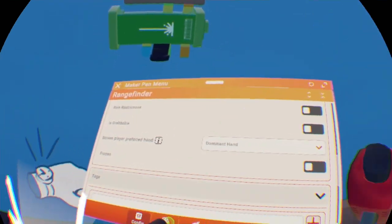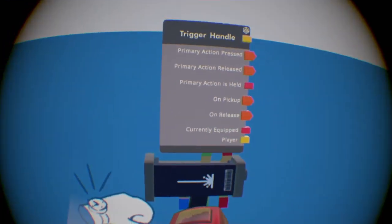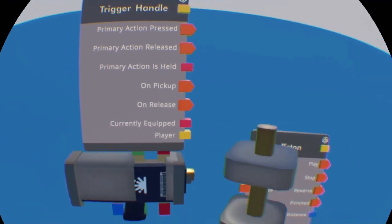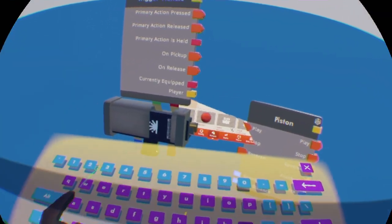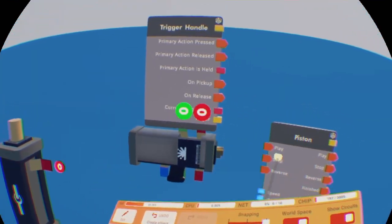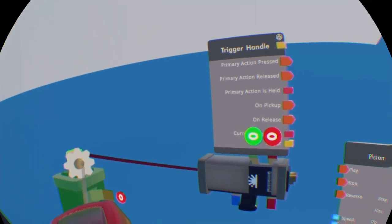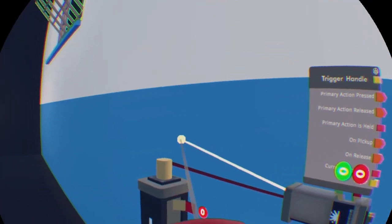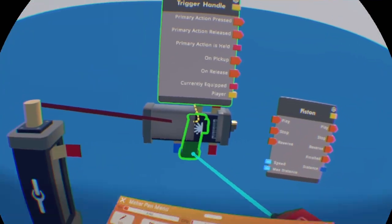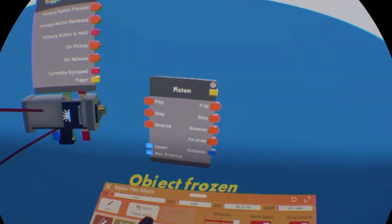You also want to get a piston — this is what it's going to use to set the distance of whatever. Get a piston right here, and then we're going to get a clamp. If you're putting that little line over there, you have to connect it to the top too. So you want to put the piston to the top, put the range finder to the tip of the pin of the clamp, then unfreeze the trigger handle and wire it to the bottom of the clamp. Then freeze it back again because we're still going to use it.